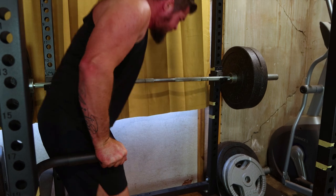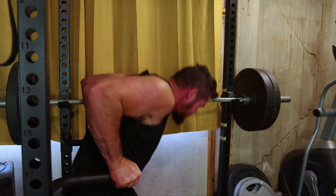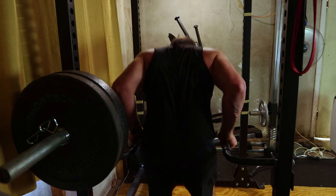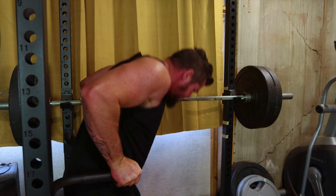Next up: tricep dips. This bodyweight exercise isolates the triceps, emphasizing the long head. Use parallel bars, lower your body until your elbows are at a 90 degree angle and push back up. Incorporate three sets of 10 to 15 reps for an incredible tricep pump.